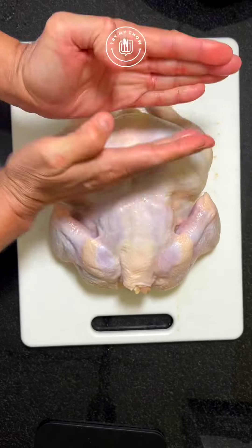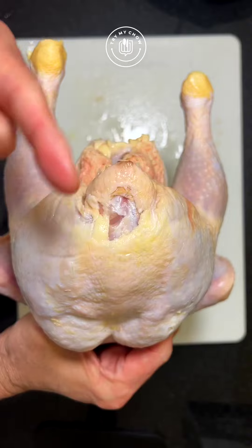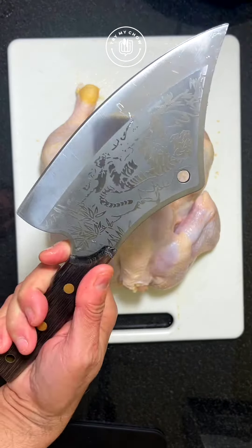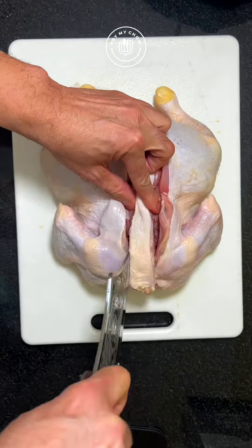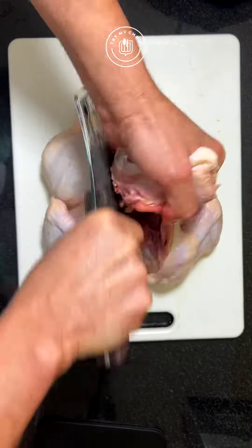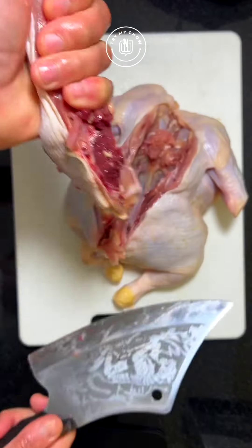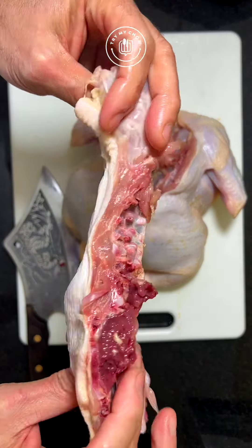Can you guess what is my absolutely favorite part of the chicken? This part here — it's divine. We'll be using our very own Try My Chow Original Tiger Knife to remove the chicken spine. Don't feel sorry for the bird, it is dead already. Do not throw this piece in the garbage because we will be using it to make our delicious chicken gravy.